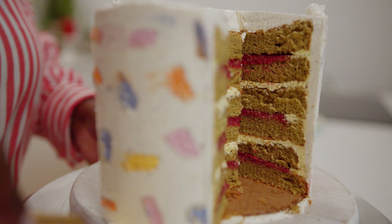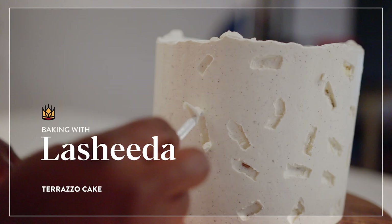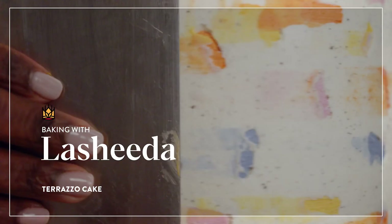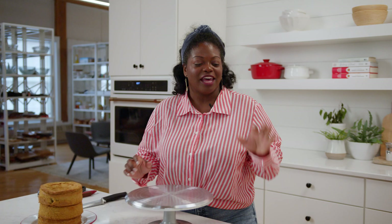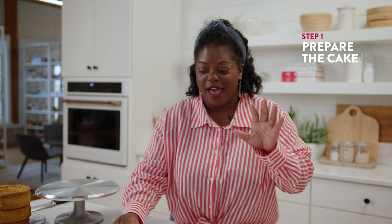Hi, I'm Lashita Perry and today I'm going to show you how to decorate a cake using the Terrazzo Swiss Buttercream method. You can use whatever cake you want, but I'll be using a matcha chiffon cake and I'm going to fill it with a raspberry ganache and a mango buttercream. Before I start slicing the cake, I'm going to go ahead and make my mango buttercream.